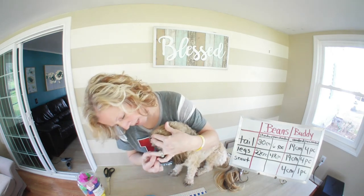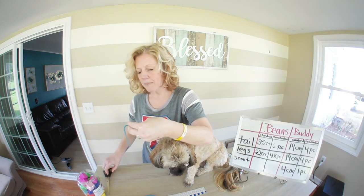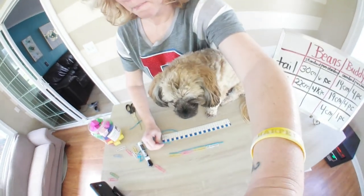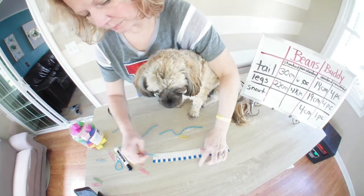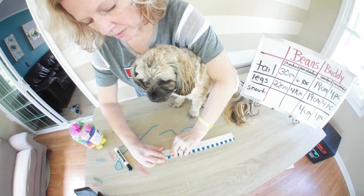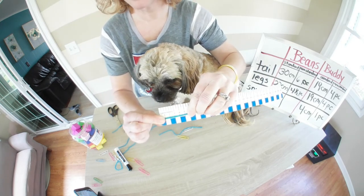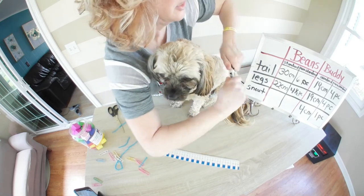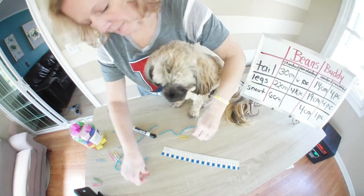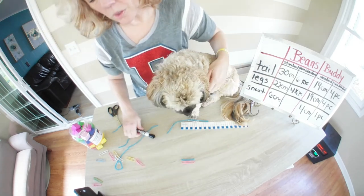If I put the string at the base of his nose to the end of his nose — not that much longer. So I'm going to measure it, and his is almost 6 centimeters long, which again is not too much longer. And I'm thinking it's probably only going to be one paper clip long — and yes, just one paper clip long.